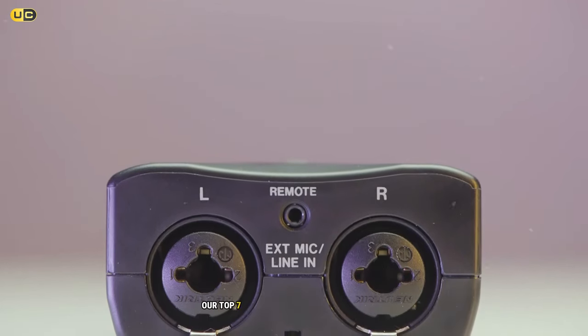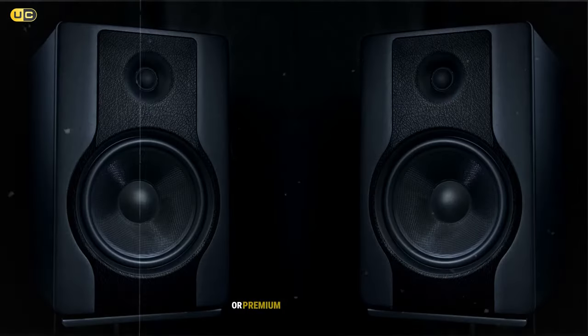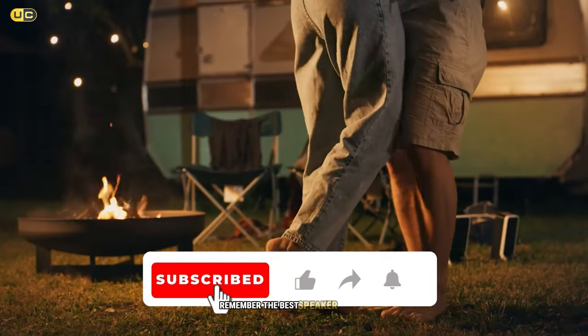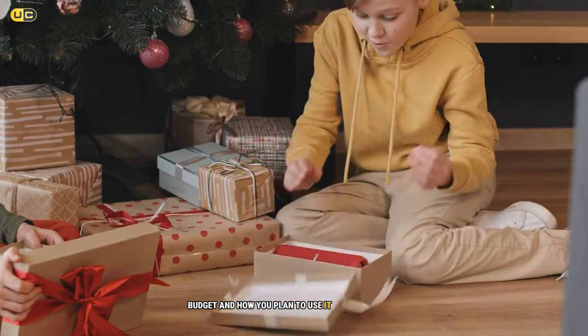There you have it — our top seven portable speakers with aux inputs. Whether you're looking for budget-friendly options or premium audio experiences, there's something on this list for everyone. Remember, the best speaker for you will depend on your specific needs, budget, and how you plan to use it. Happy listening!